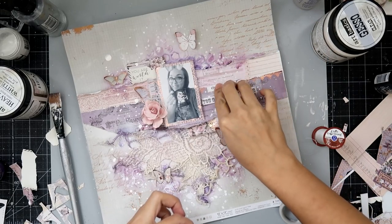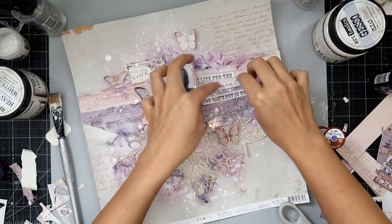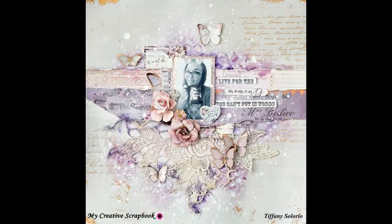It says 'Live for the moments you can't put into words.' And that is going to complete the layout for today. I hope you guys enjoyed this video — here's another look at the layout.